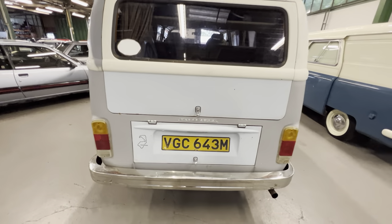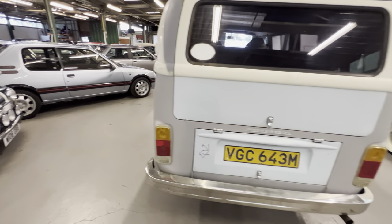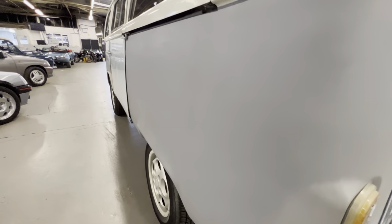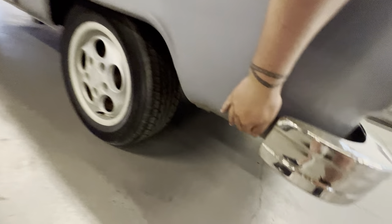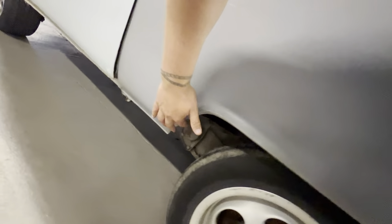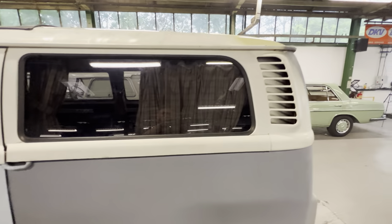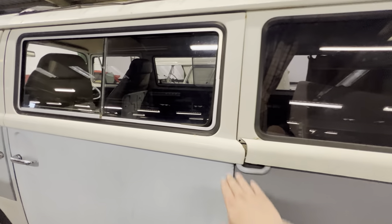I believe this project was started about five years ago and stalled about four years ago. It's been used sparingly here and there but it has stalled. Up this side all the metalwork is nice and straight on the bottom, this arch is nice. The sill on there is good, all the glass on this side is good, as is the trim around it and all the seals.